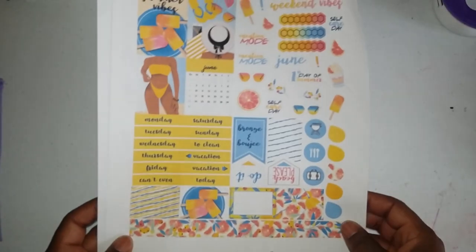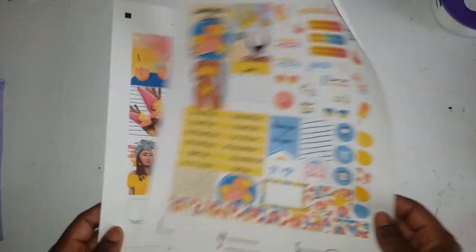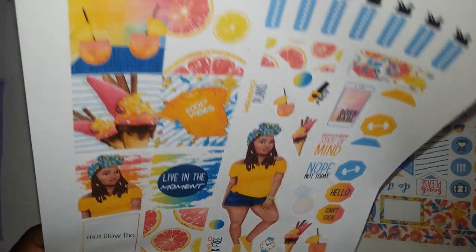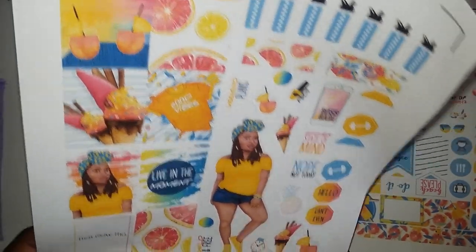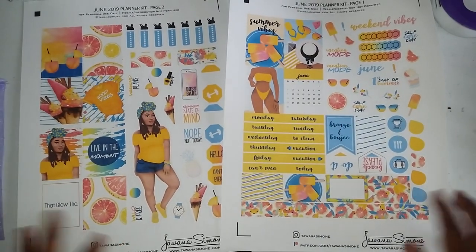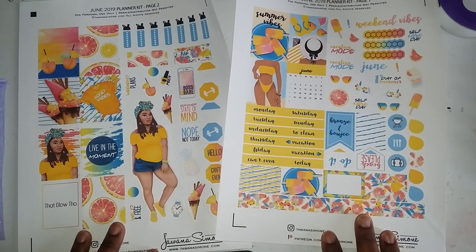She has given me some awesome products and I never used them — I just hoarded them. So this is a June 2019 spread. This is the doll that comes with the kit — we call them dolls that come with the kit. There's more to it; she gives you so much for your pledge.